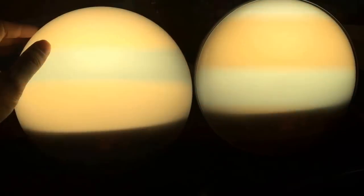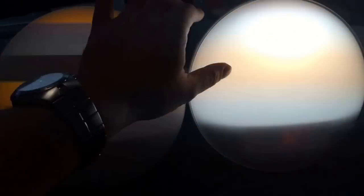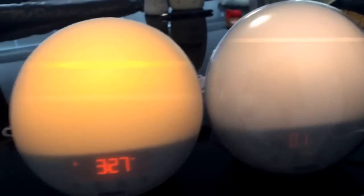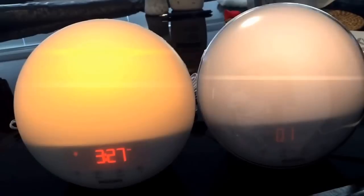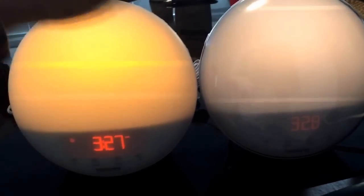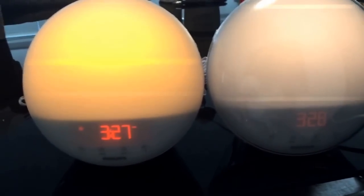But the one on your right — the 3520 — should have a red effect. I just got it so I'm not sure how to get it to glow red, but it's supposed to. That's the only difference for the lighting.